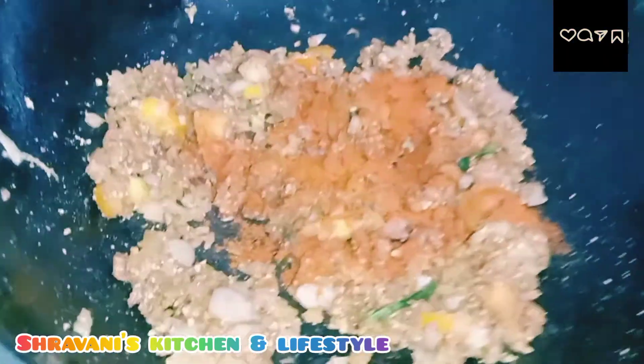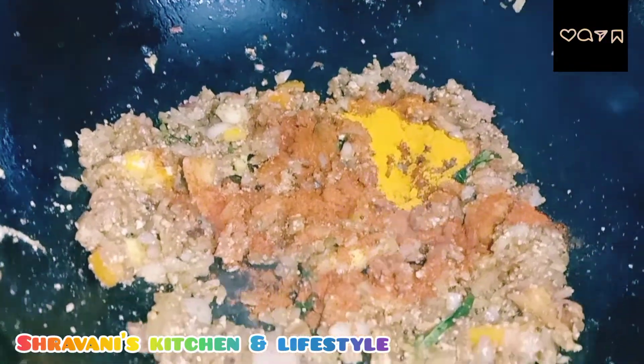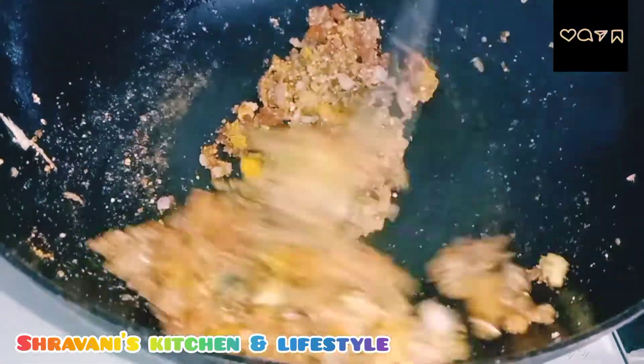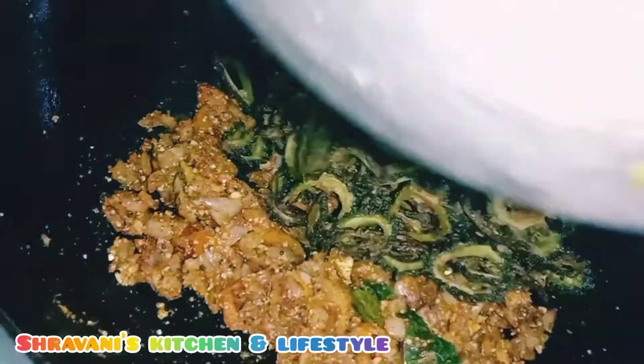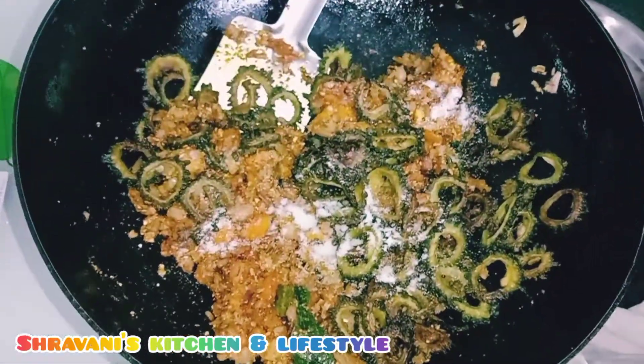Add 1 to 2 tablespoons of red shrimp and mix it in a little bit. You might be able to share the recipe — don't forget to share with your family or friends. If you like this, then take the meat.